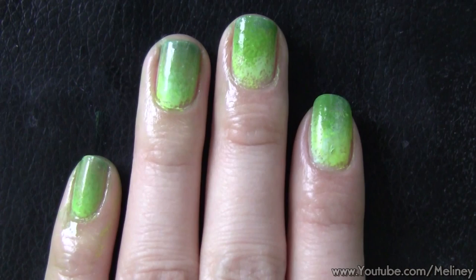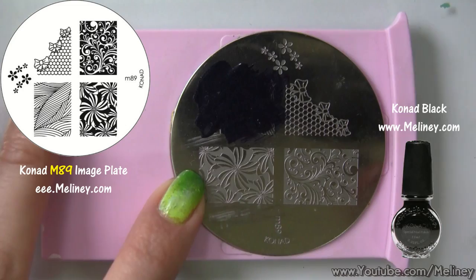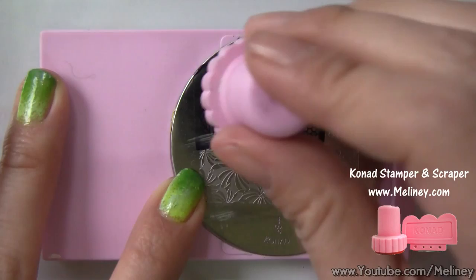Next we're going to use the Karnat image plate M89, available on my website. Apply stamping polish over the design and scrape off excess polish using the scraper. Transfer the design using the stamper and check that the image is complete, then aim and roll it over the nail.